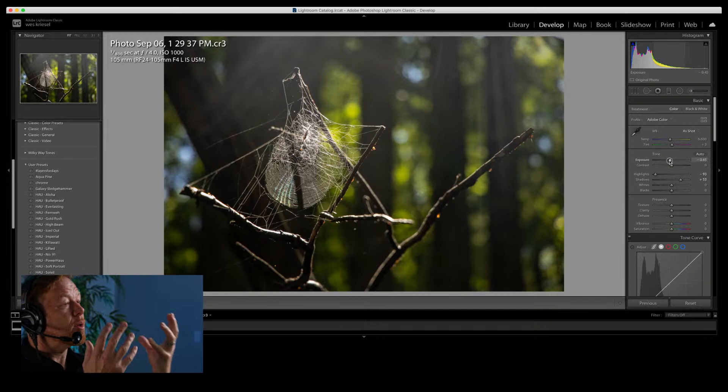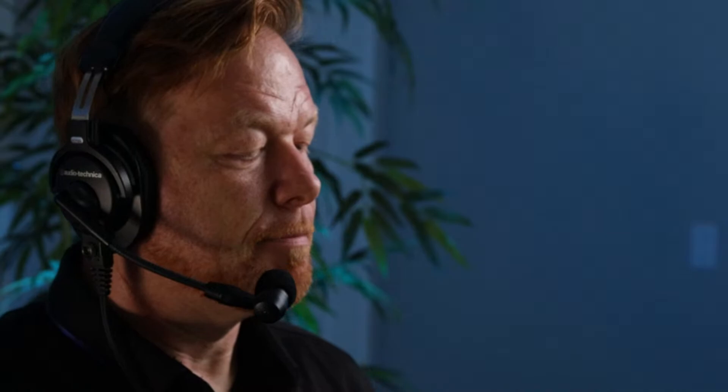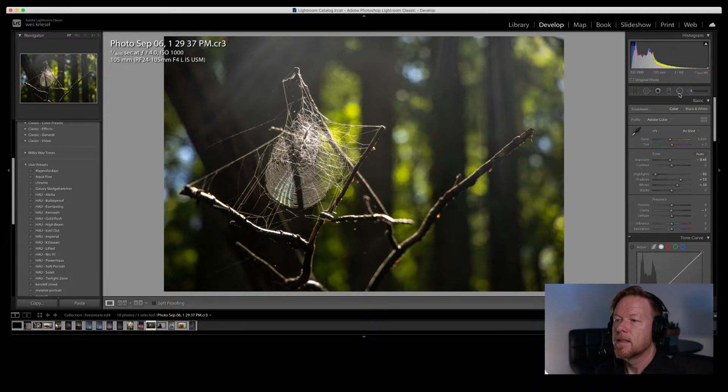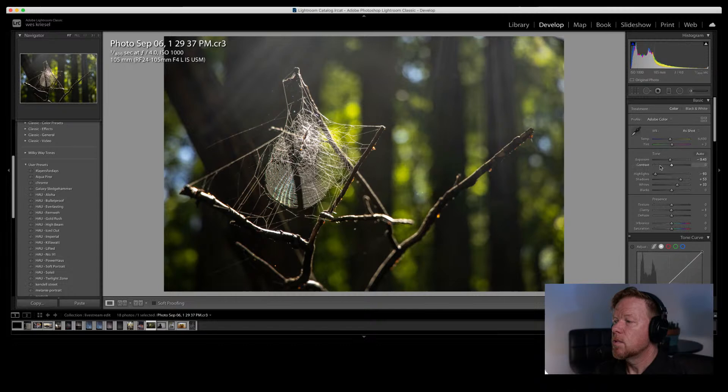I'll bring the exposure down just a little bit so the light falls just on the spiderweb. I'm going to punch up the whites because here the whites are actually the subject — not just blown sky. Let's try the clarity slider — it's almost like contrast. I really want the clarity just on the spiderweb itself, so I'll add a radial filter, hit invert, and slide clarity and texture up just in that area. Then I'll go to the greens and shift hue toward yellow to warm it up.